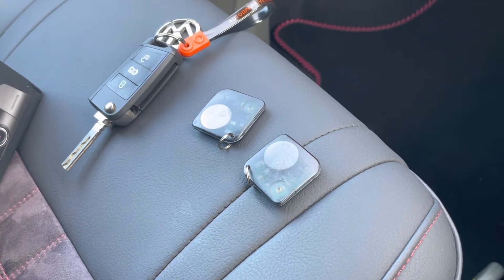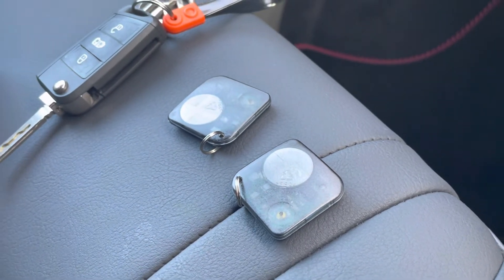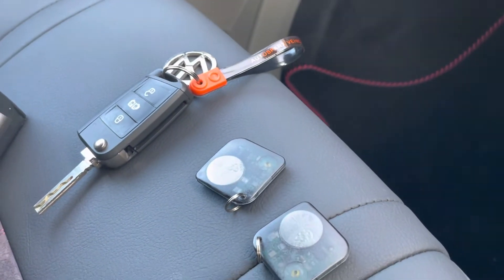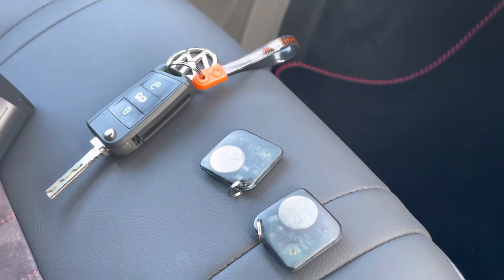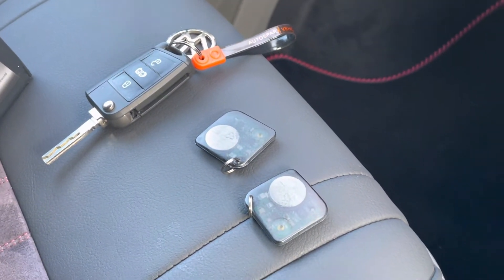There is an emergency override procedure with all the security systems we install. Should you lose your RFID card or your battery goes flat, there's an emergency procedure that gets you back on the road again.